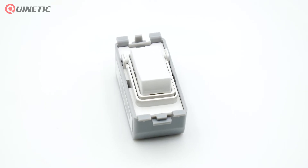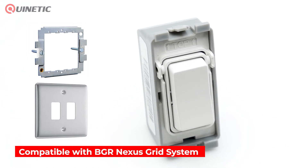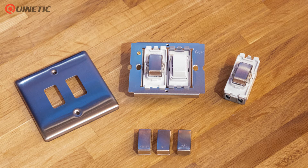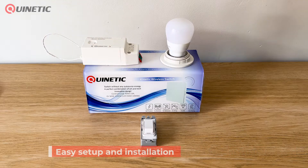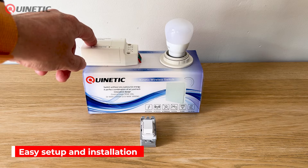This Quinetic Wireless Grid Switch is compatible with the BGR Nexus Grid System range and can be installed into BG Nexus Grid Plates. The switch cover is interchangeable, allowing the use of any BGR range Nexus Grid Switch cover. The switch can be used with both the standard or with the dimming Quinetic receiving controllers.